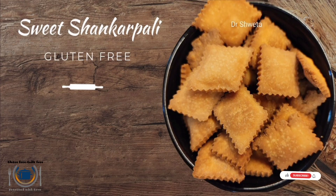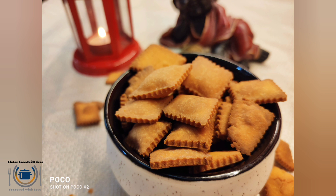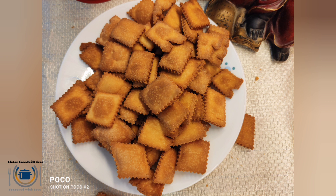Hello everyone, welcome back to my channel. Today we are going to make Shankar Bali, which is a typical Maharashtrian or South Indian snack. It can be prepared either as a savory or sweet snack and can be used as a munching snack for evening tea. But most commonly it is made as a must-have snack during the Diwali festival season.